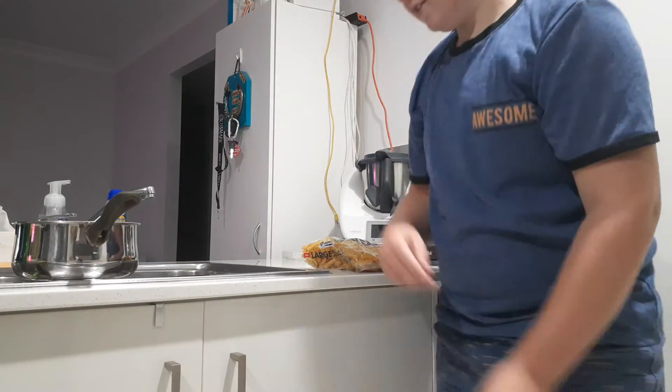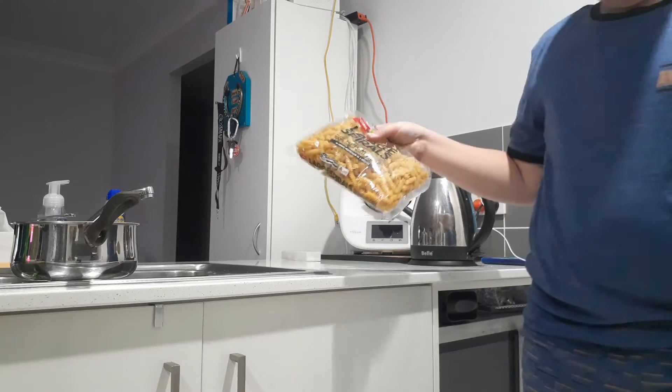Hey guys, welcome back to another video. In this video I'll be cooking faster.